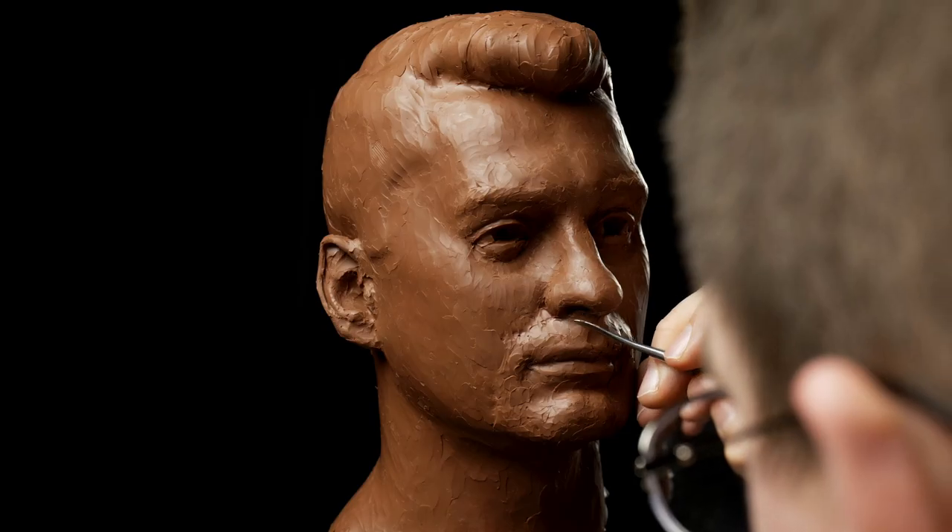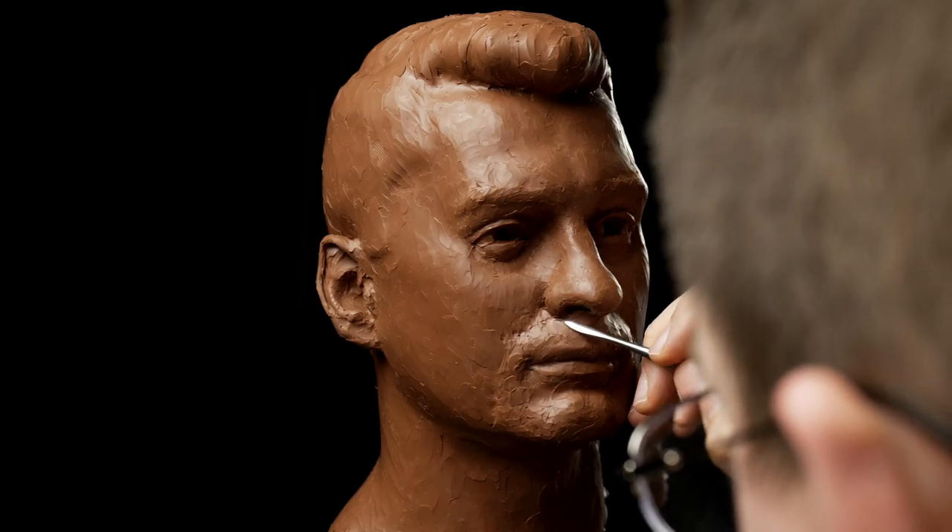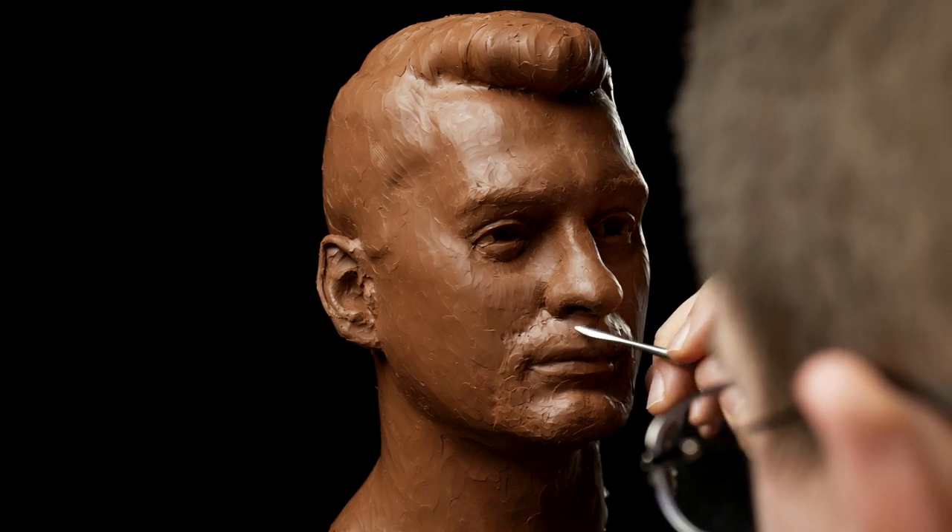I'm your instructor for this portrait sculpting course, Andrew Joseph Keith, and in this video we're going to be going over the assignment that you've all been waiting for: a self-portrait sculpture. Let's get into it.